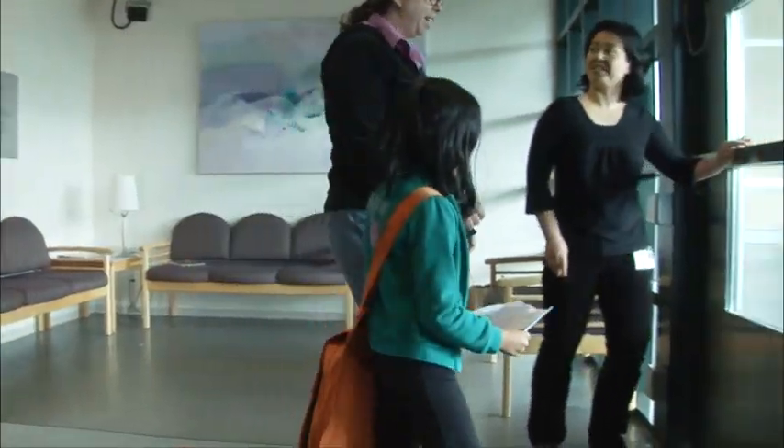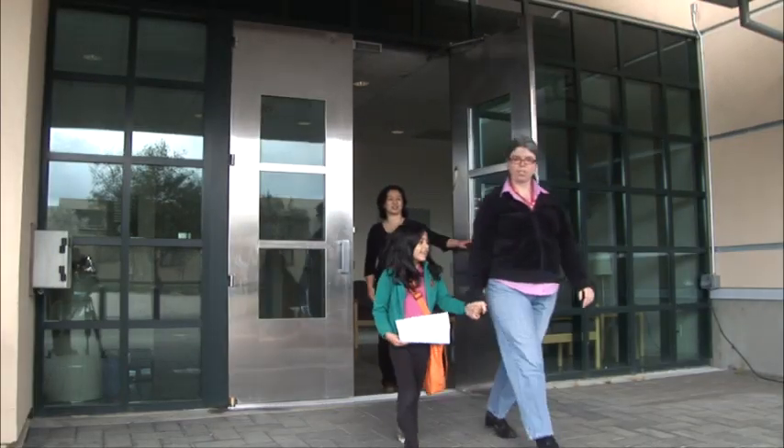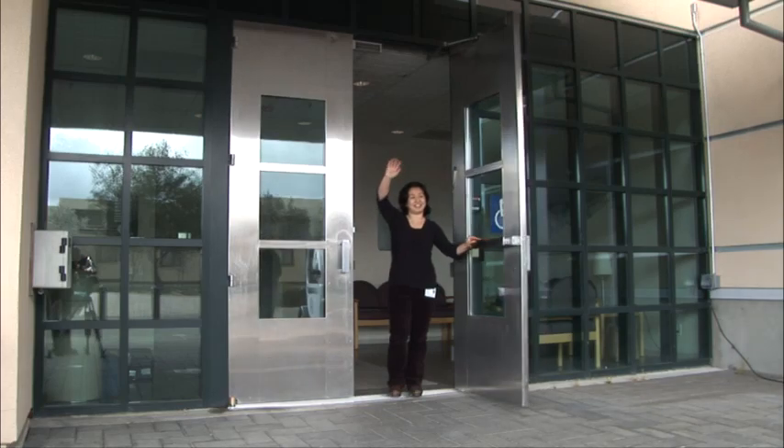Well, that's it. Once we have finished the scan and you have received your souvenir picture, then you are all done. Great job. Thanks for helping us with our study.